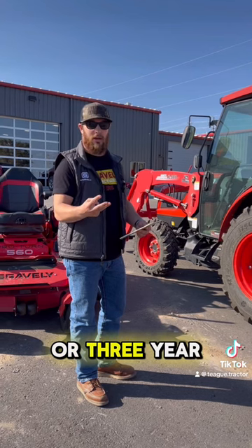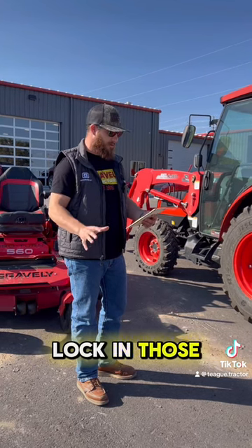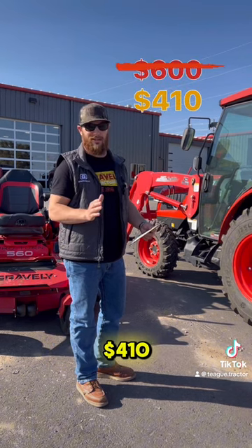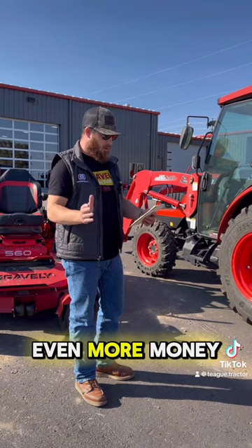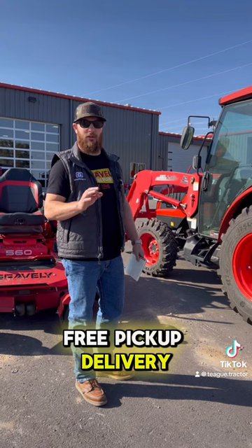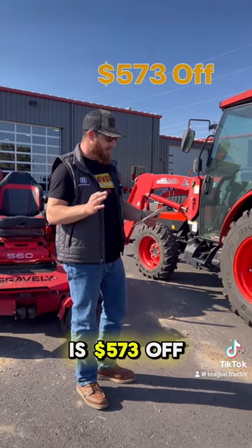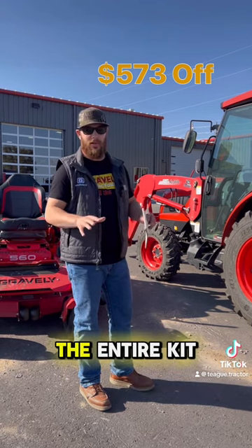Again, if you go with a two-year or a three-year package and pay for that up front, lock in those rates — it's going to drop you from $600 all the way down to $410, so you're saving even more money. Again, free pickup and delivery on the three-year package. If you go with the three-year package, your total savings is $573 off the entire kit and caboodle.